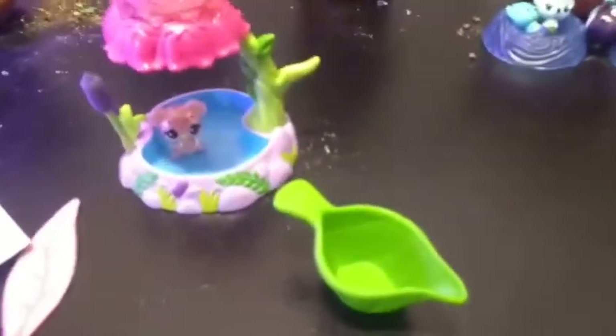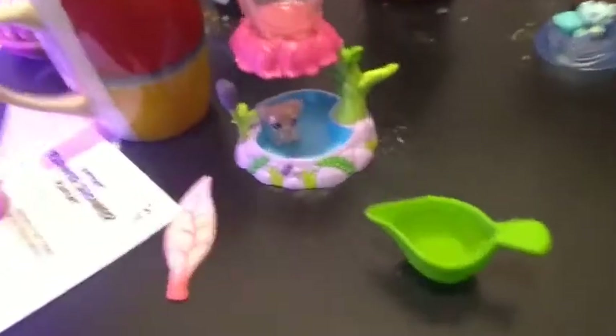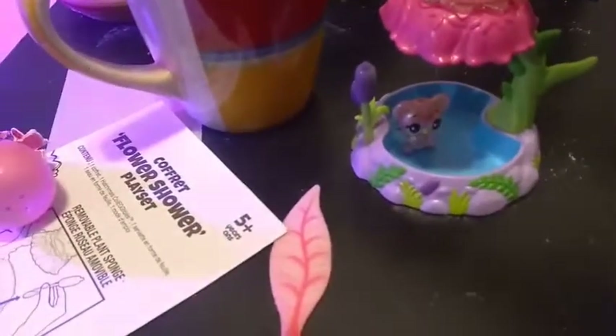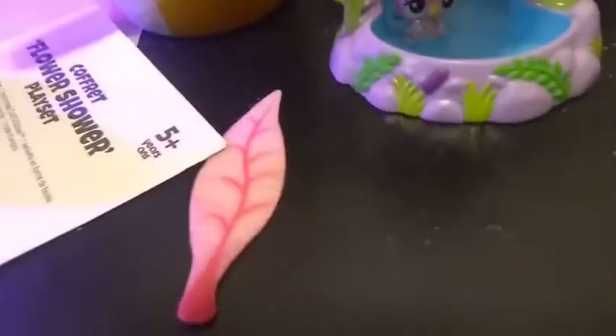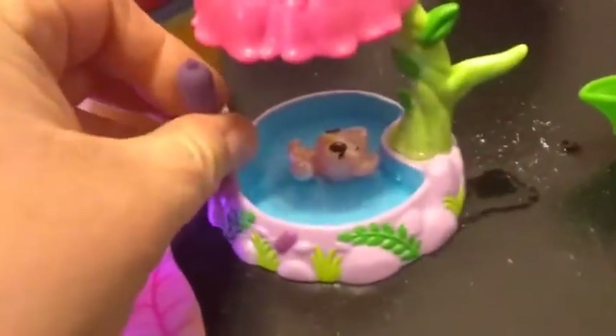Our water is all nice and heated up, so we're going to get some water in this pitcher. We'll pour it right here in the top, and it's coming down — it filled up the bathtub!